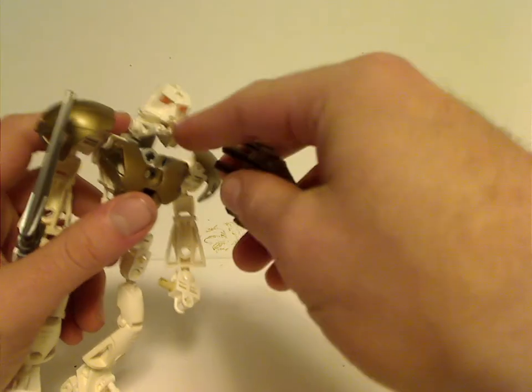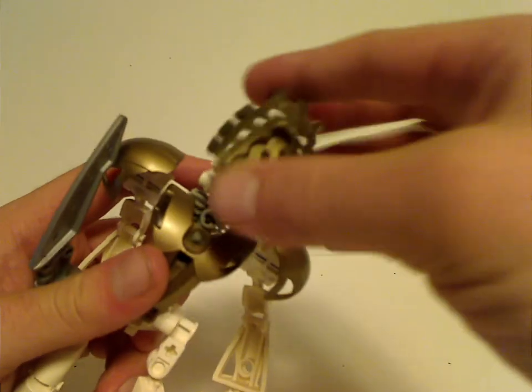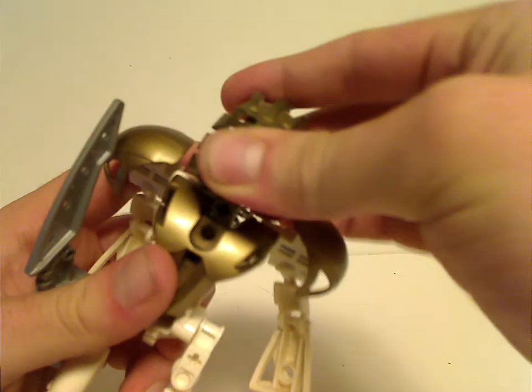With this set you also get the same mask in a clear translucent version with sparkly in it, which I unfortunately don't have with me at the moment, so just bear with me. Also with this mask is the first time of having a pin or axle rod connection to it, rather than just a stick-on, even though they're still using the Makuta heads at this point. Although they can click in like so.